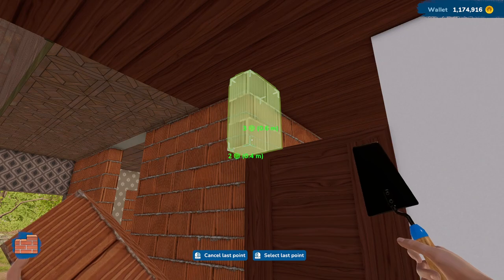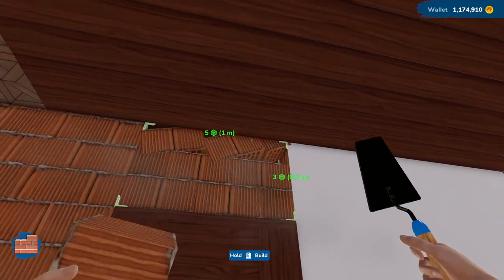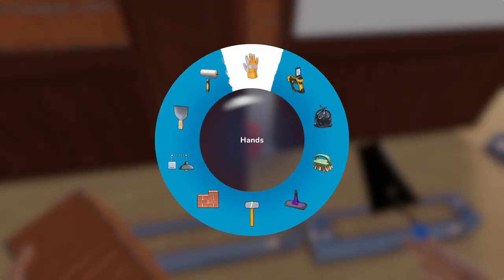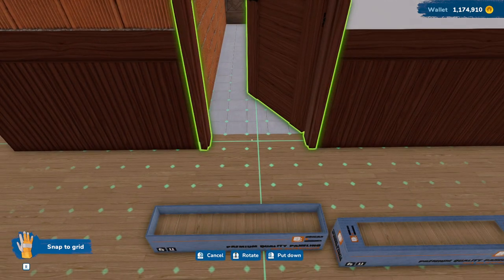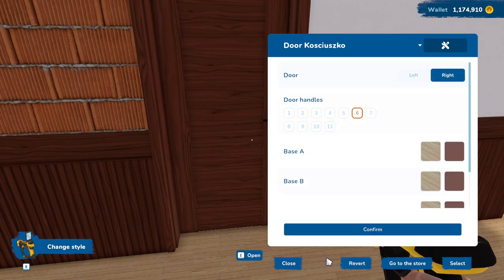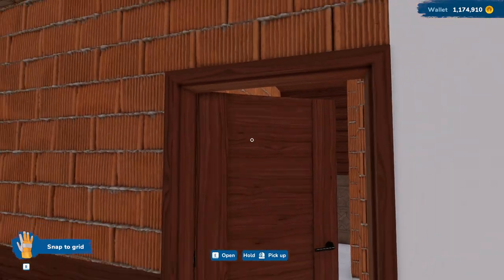We can fill in this top area, which I didn't fill in before because I wasn't sure how tall the doors were. We want that to go the other way — let's grab that and flip it around, then switch this door to the other side. There we go, now we have a nice little door here.